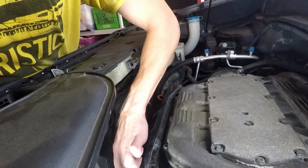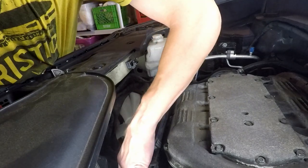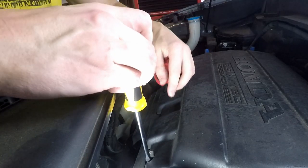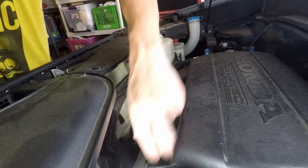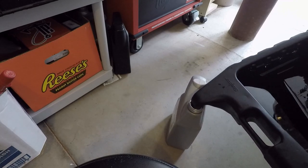After that, I put the oil cap back on and reinstall the plastic engine cover. I pour the used oil in an oil container to take it for recycling later on.